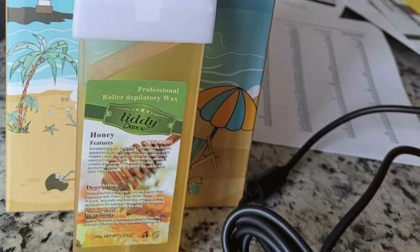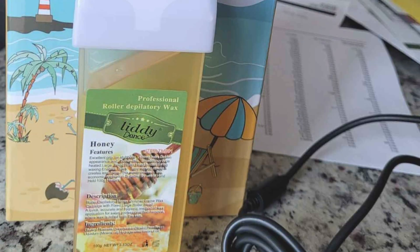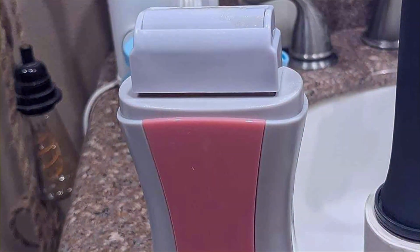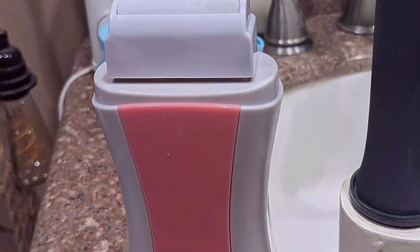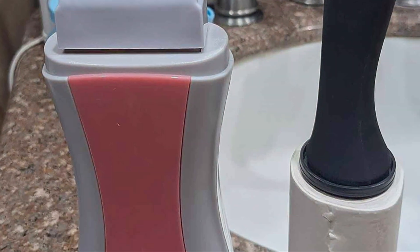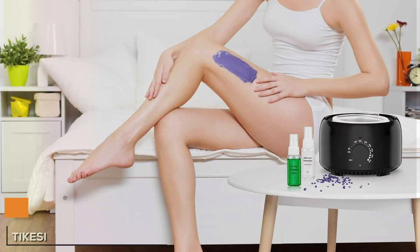Experience the effectiveness and convenience of the Roll-On Wax Kit in Rose Honey as it streamlines your beauty routine and leaves your skin feeling soft and smooth. Say goodbye to salon appointments and hello to salon quality results in the comfort of your own home with this versatile waxing kit.